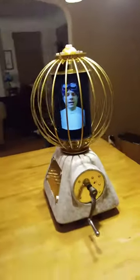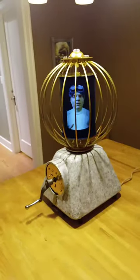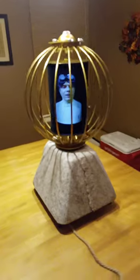An andotrope is kind of like a zootrope, except instead of using a large number of static images spinning slowly, it is a small number of video screens spinning quickly. The end result is a full-color 360-degree omnidirectional holographic display, and as you can see, I built this one into a replica of Ken Wiminger.